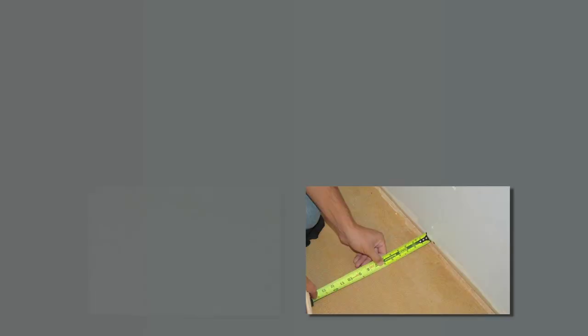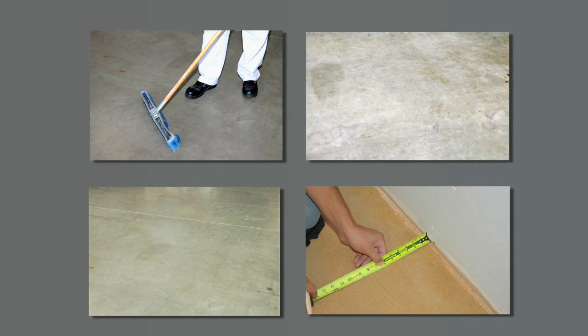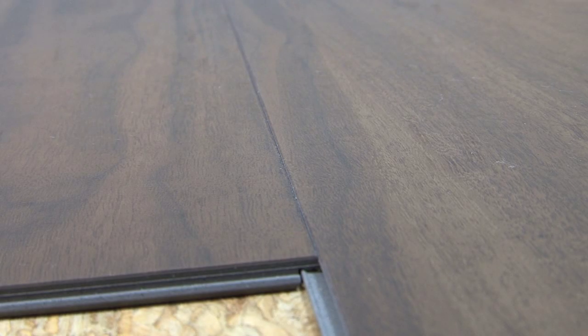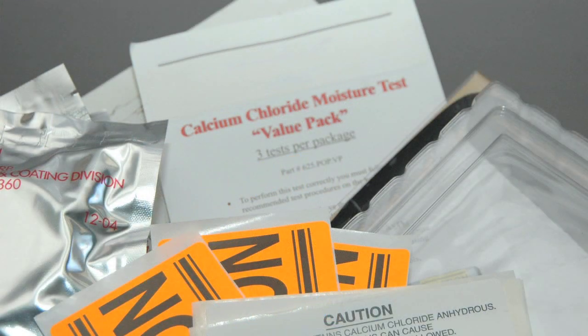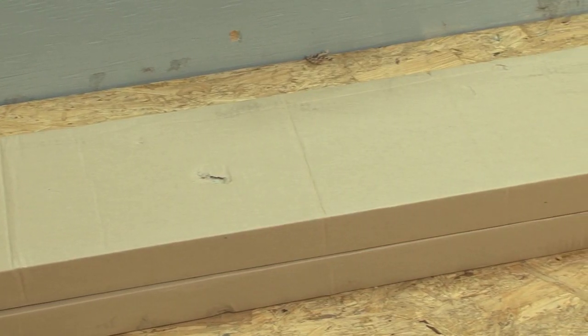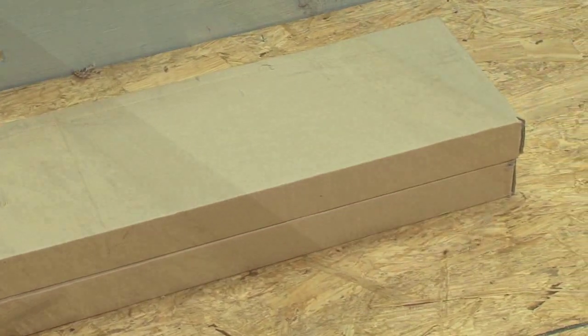As with all flooring installations, subfloors should be flat, smooth, clean and free from visible moisture and alkalinity. Before installing QUIET COVER with INSTEP, conduct moisture tests to ensure the subfloor is within tolerance and give the material a 48-hour acclimation period in the room, away from windows and vents.